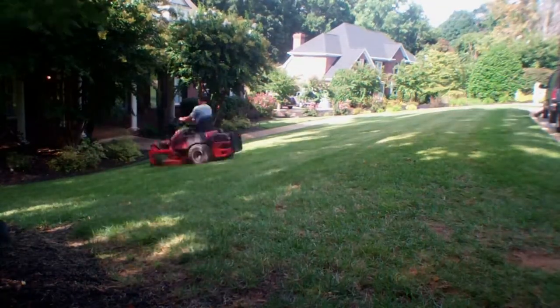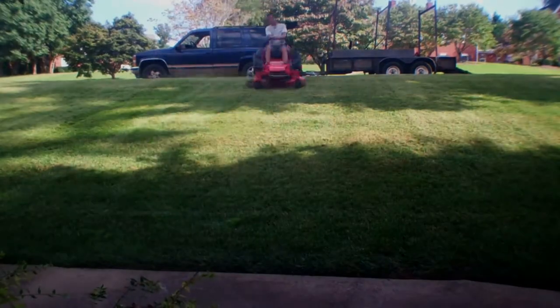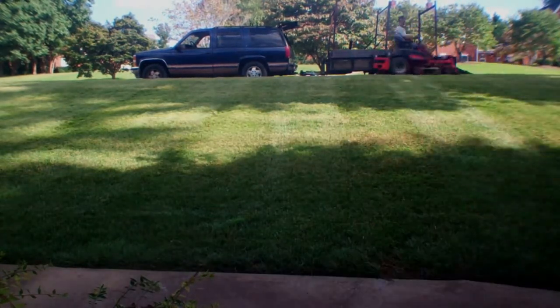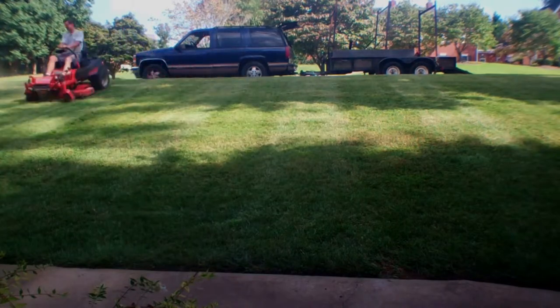Each time you do that, the next service you go down and back again, then the next service sideways again — so you're just creating this square look. Now, some people will actually do this in the same service with their striping kit. I prefer not to do it that way. I prefer to do it on different services.